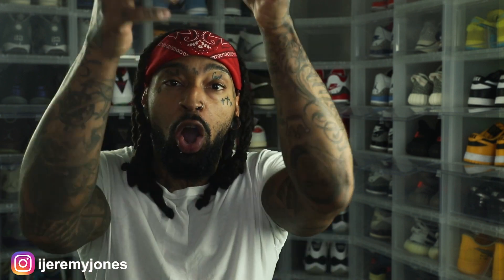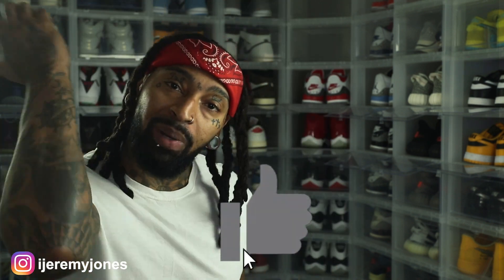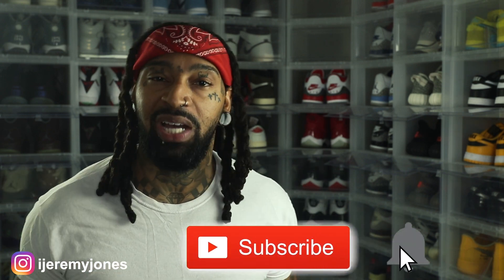Alright, I'm back with another video. Before I get too deep into this, y'all already know what to do — go ahead and hit that like button. It really helps the channel out, and if you want, you can go ahead and subscribe. I make content about sneakers.